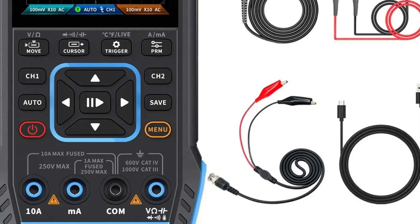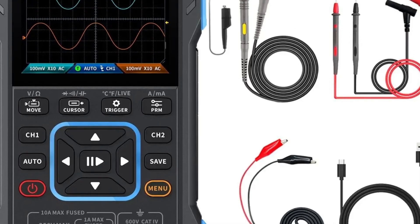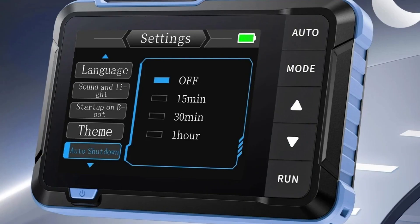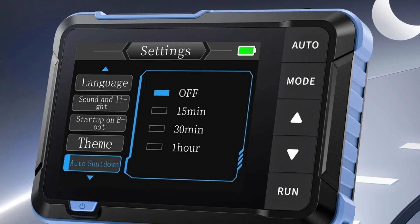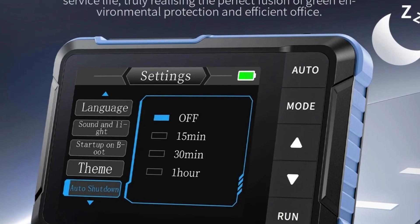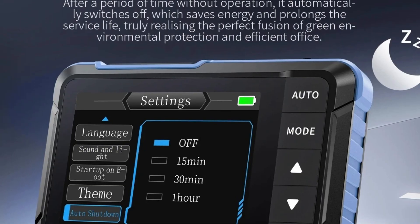If you found this video helpful in choosing the best digital oscilloscope from a wide range of options, don't forget to leave a like. We'd love to hear your thoughts, so feel free to share your opinion and let us know which oscilloscope you think is the best fit for you. Be sure to subscribe to our channel for the latest reviews and updates on various products.